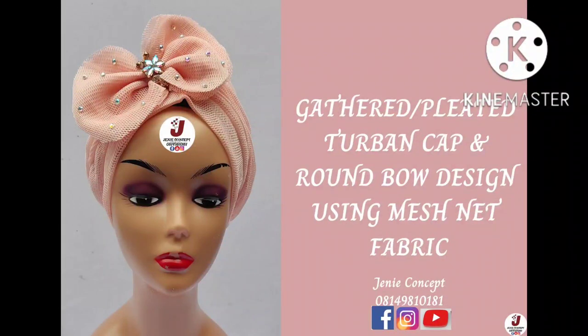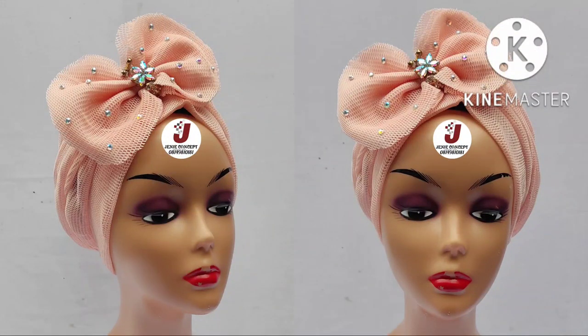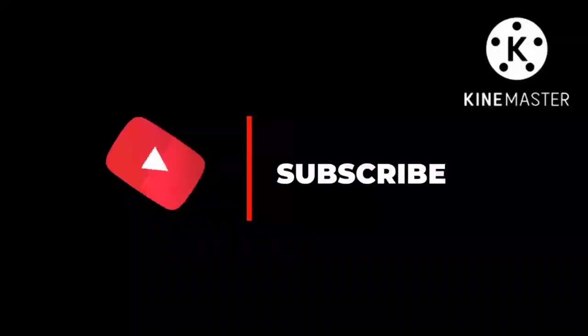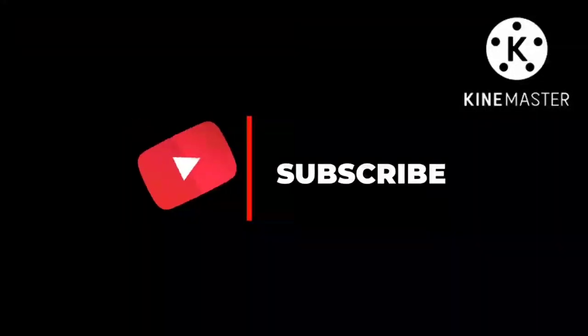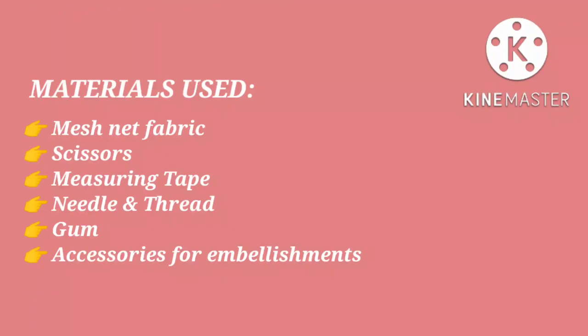Hello lovelies, welcome back to my YouTube channel. Thank you so much for coming back. In today's tutorial we're going to learn how to use the mesh net fabric in making this round gathered two-band cap which has a rainbow design attached to it. If you are new to this channel, please subscribe and click on the bell icon to get notified whenever new tutorials are uploaded. Thank you to all our subscribers who have been following, liking, and commenting.